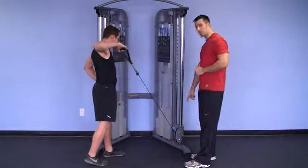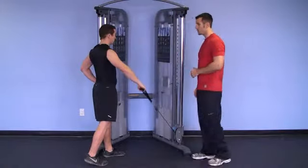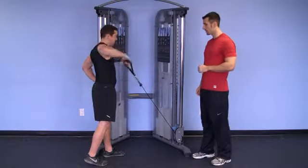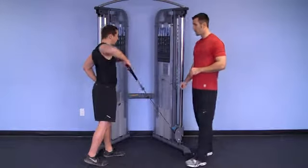The cable is in a low position. As he rows up, he keeps his elbow high — his elbow should be higher than his hand. Perfect. As he rows up, his shoulder blade contracts first, then he rows his elbow back. Down, and one more — excellent.